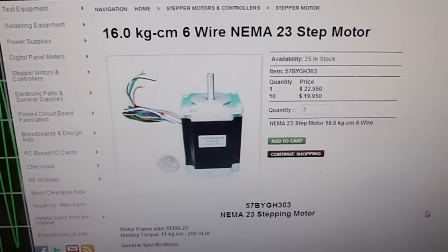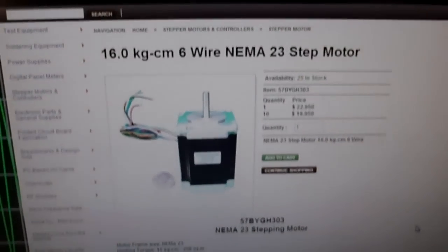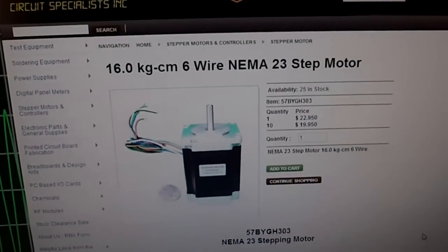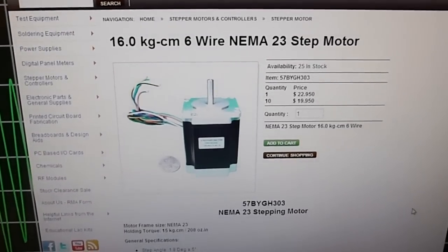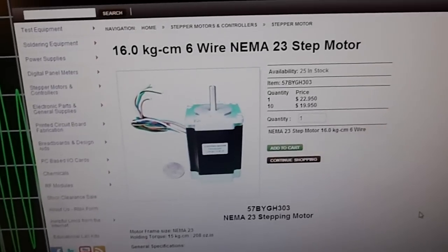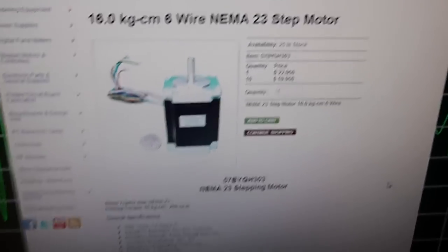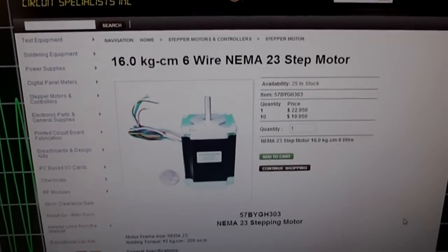I think it'll be a really cool project. Stay tuned, look for more videos in the series where I'll show the design that I'm making in Autodesk Inventor, and my computer setup and stuff. And then hopefully when I get to start building this thing, I'll definitely post some videos up here, and hopefully I can get this thing operational and start making stuff for people if they want to buy stuff. Thanks for watching, have a great day.